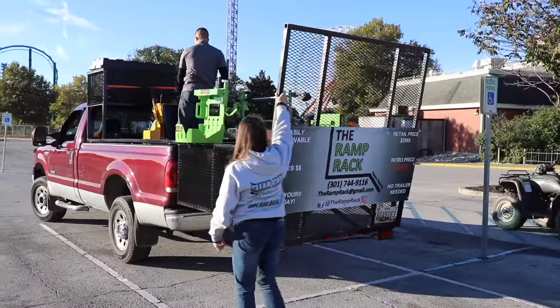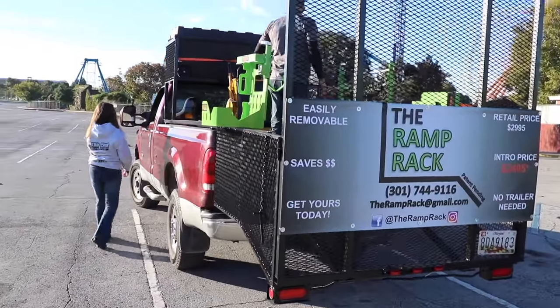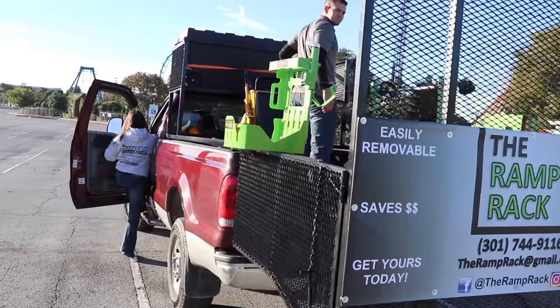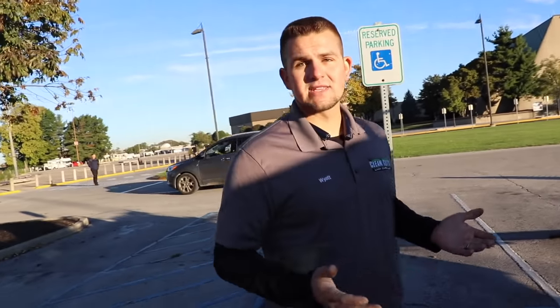So we thought, what can we build that can still haul our equipment but keep multipurpose trucks — take it out in the wintertime, put a salt box on it. A lot of our equipment is older, so if the truck breaks down, we can take this off, put it on another truck in literally 10 to 15 minutes — no downtime.